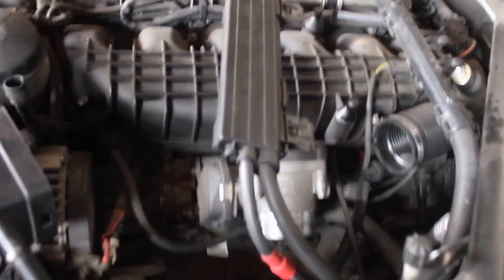All right, so now you got four 10mm bolts on the actual idle breather hose and pull that off. It's kind of a pain to do with the camera. You can do it on or off. Okay, that's your idle control.